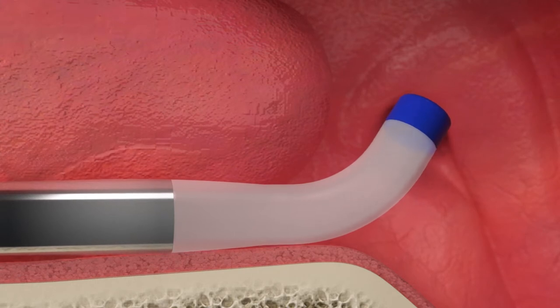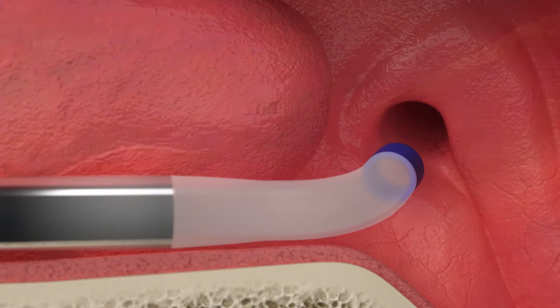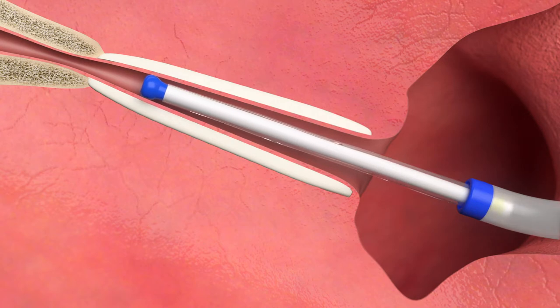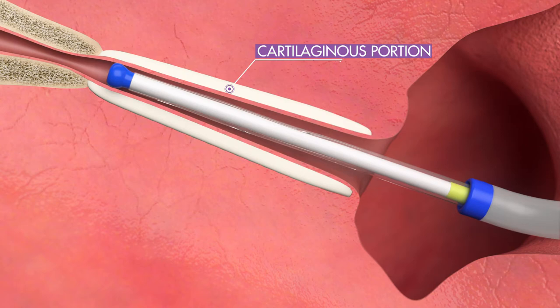Rotate the guide catheter so that the tip angle is aligned with the trajectory of the eustachian tube. Advance Aclaret Era into the eustachian tube. Advance the balloon until the yellow proximal marker exits the guide catheter or until resistance is felt. The resistance indicates that the bulb tip has reached the narrow isthmus to align the balloon with the cartilaginous portion of the eustachian tube.